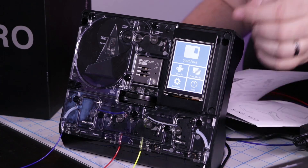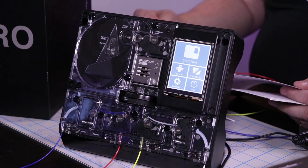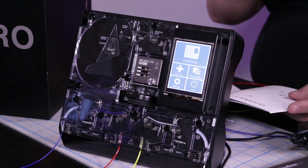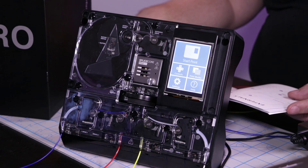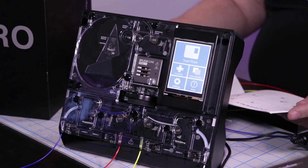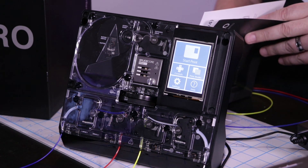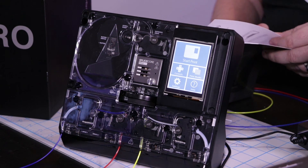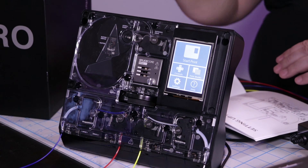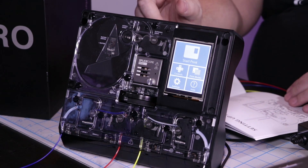Each one of these has a filament runout switch, so it'll know when you're out of filament. You can tell it to either use another material or wait until you reload material into the unit. Setting up the Pro couldn't be any easier — you can either mount it to a wall using the mounting brackets, or put it on a stand, which is what we've done. You've got a piece of Bowden tube that comes in three different sizes: large, medium, and small.